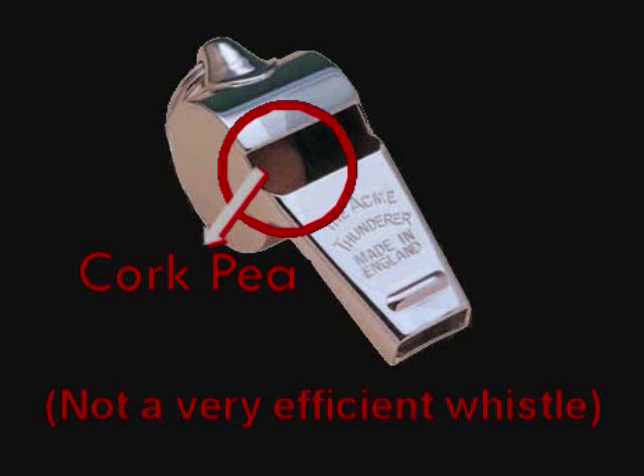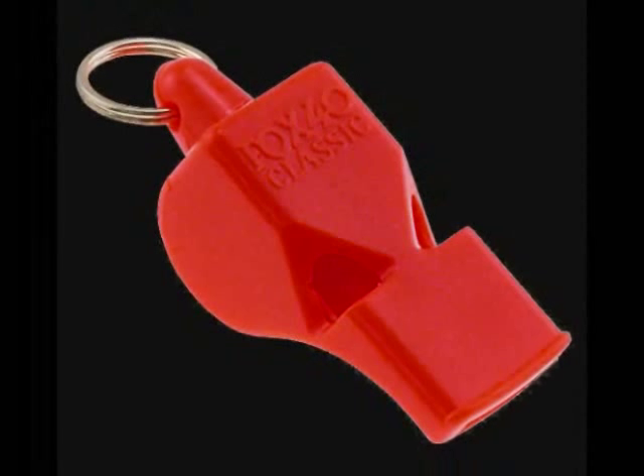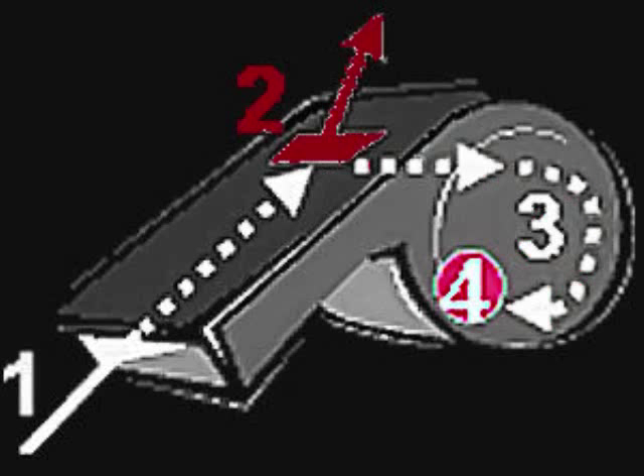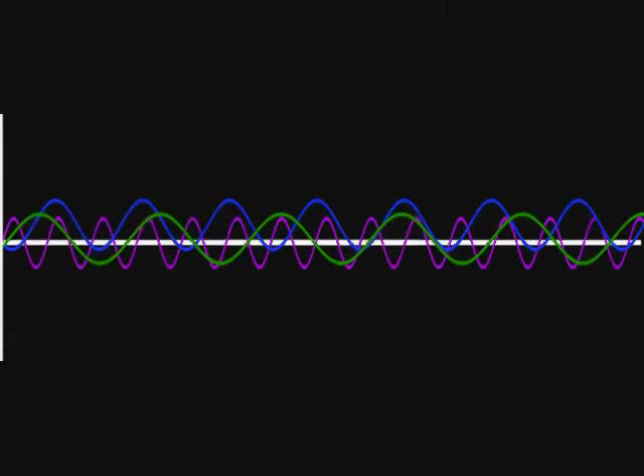As similar as it looks to the average cork pea whistle, the mechanics are quite different. It is used the same way an ordinary whistle is, but instead of a cork pea being blown creating a vibration against a drum-like cavity producing the whistle sound we hear, the air being blown through the Fox 40 whistle produces three slightly different frequencies simultaneously. The three frequencies superimpose each other out of phase alternately, reinforce and cancel each other out, resulting in a loud vibration which is the whistle sound we hear.